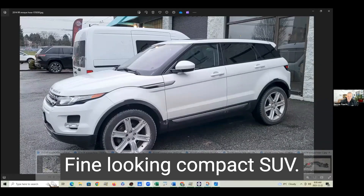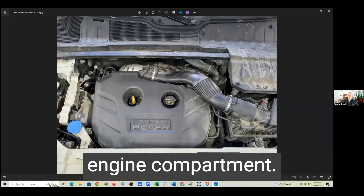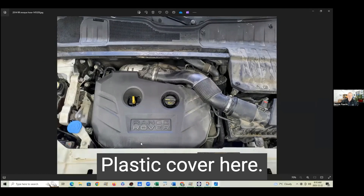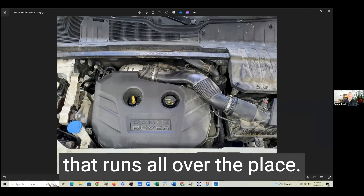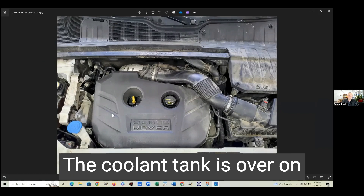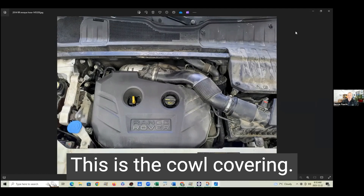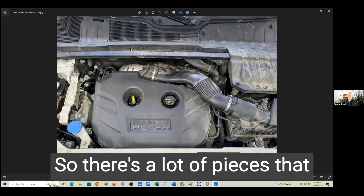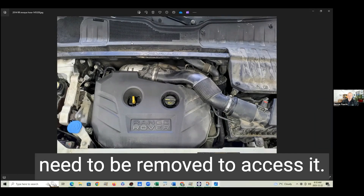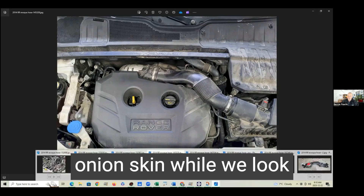There's our Evoque, a fine-looking compact SUV. There's the view of the engine compartment — pop the hood and this is what you're going to look at. There's a plastic cover here, this is an air intake duct, and this is a turbocharged engine so there's a lot of piping running all over the place. The coolant tank is on this side, and the heater hose is buried way down here. There are a lot of pieces that need to be removed to access it — we'll unpeel that onion skin as we look at the pictures.